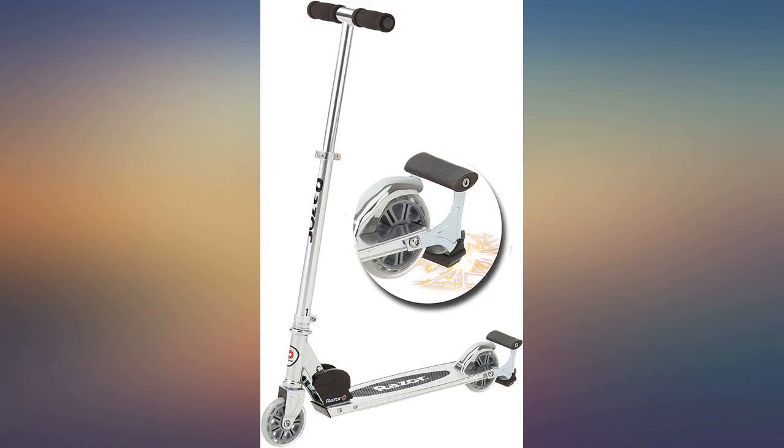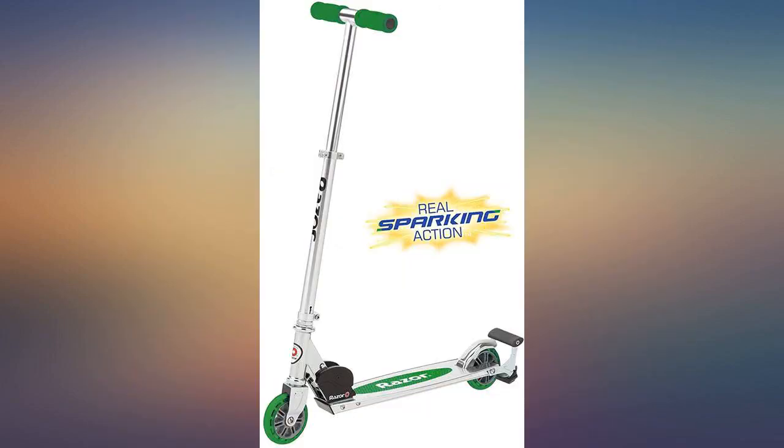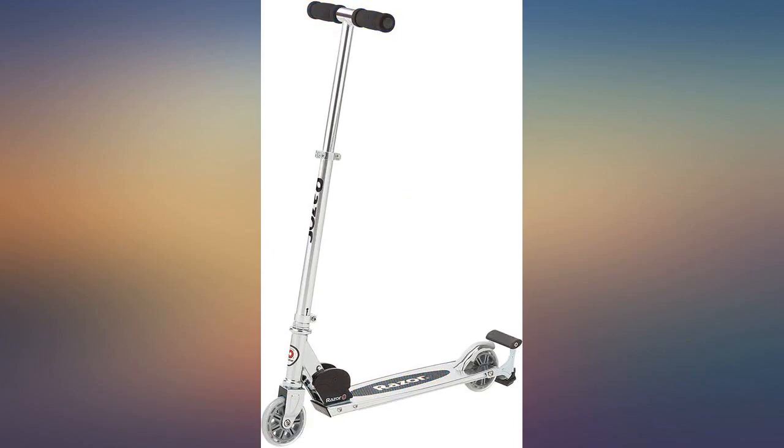Great gift — comes in an easy-to-handle box and easy to put together. Bought for my son's birthday and he rides it every day. The sparks are really cool. Child is happy so we are happy. Note: the sparker only lasts about 10 minutes.